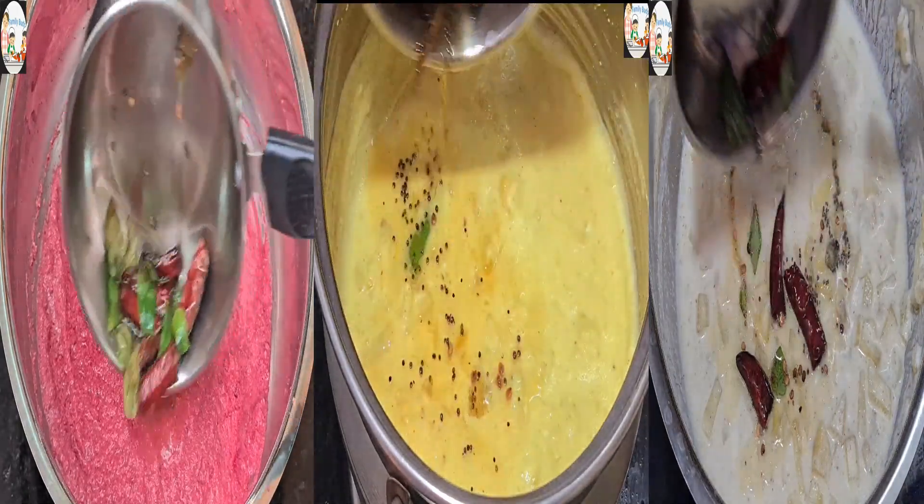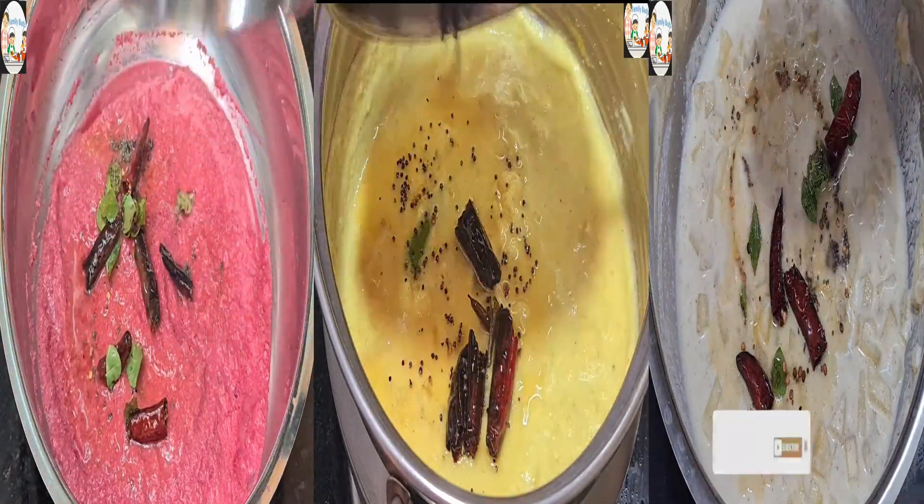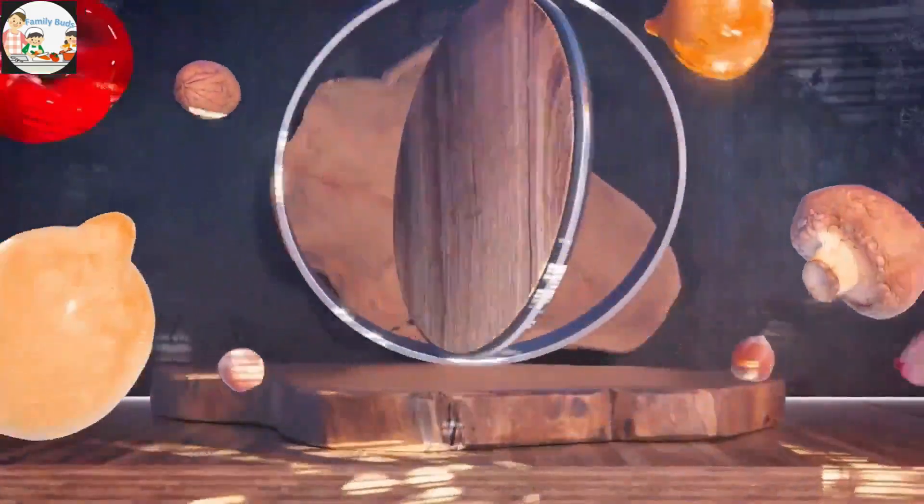Hi friends, welcome to the next video. In this video, we are ready to cook 3 eggs.